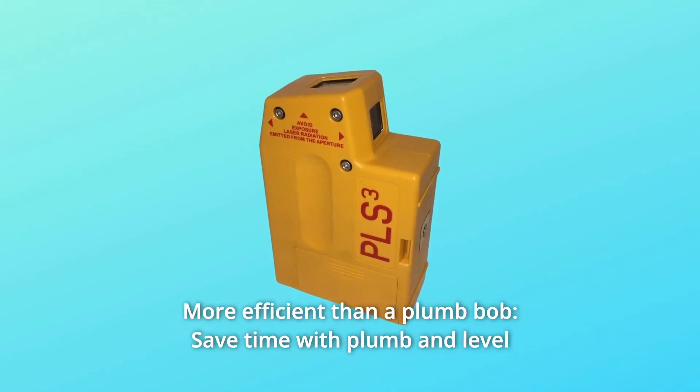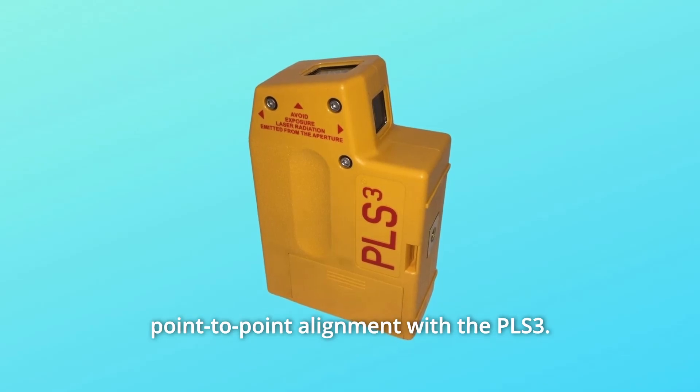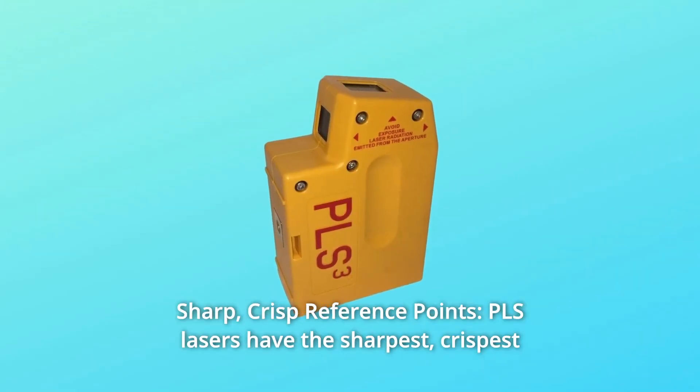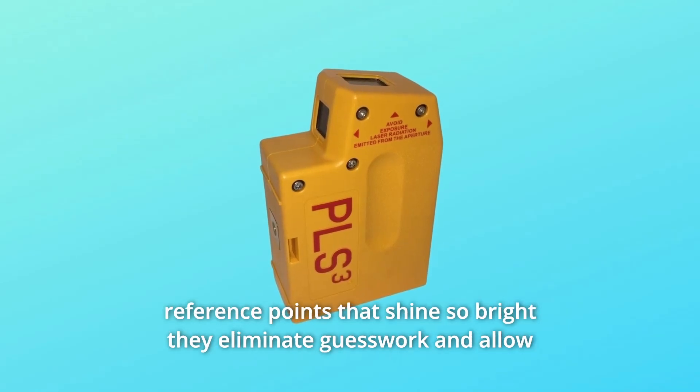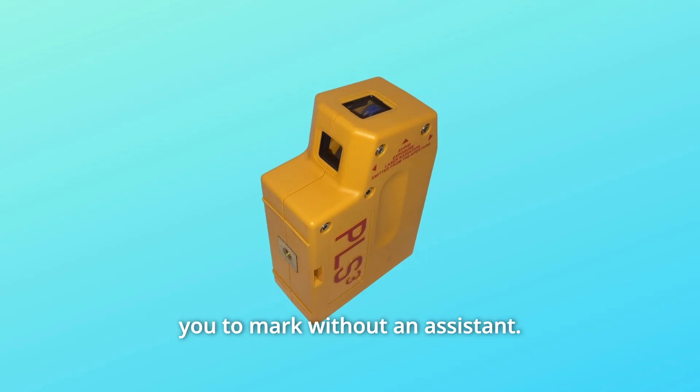Number 5: more efficient than a plumb bob — save time with plumb and level point-to-point alignment with the PLS3. Number 6: sharp, crisp reference points. PLS lasers have the sharpest, crispest reference points that shine so bright they eliminate guesswork and allow you to mark without an assistant.